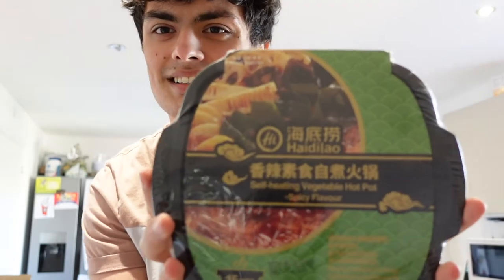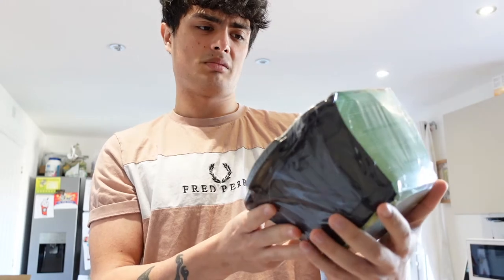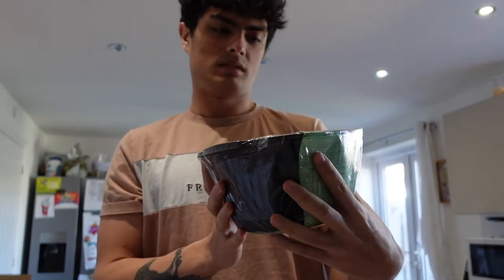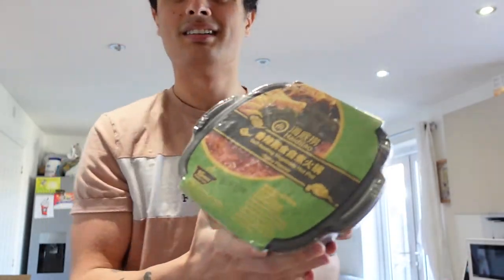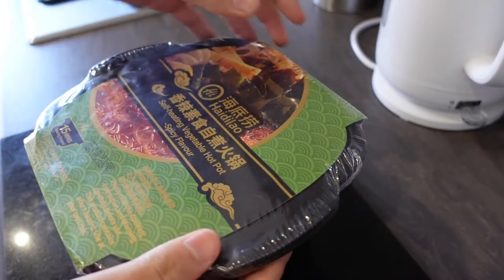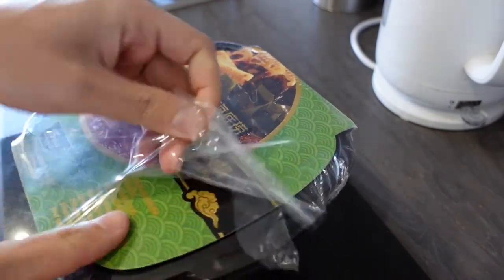But in Asia and in Asian supermarkets you can get things like this. This is a vegetable one - the only other one I could find is beef and I don't eat beef. Basically what it is, it's a self-heating hot pot. So I'll open it up, show it to you and explain as we go along how it works. Okay so this is the product and let's open it up - self-heating vegetable hot pot, spicy flavour.